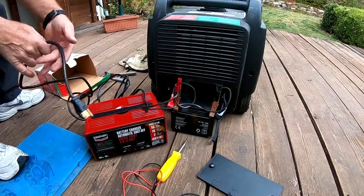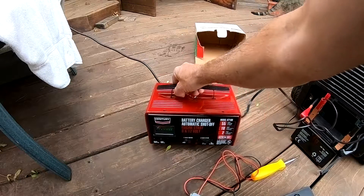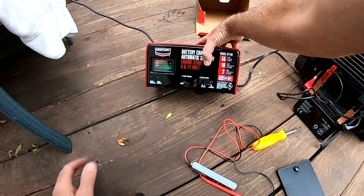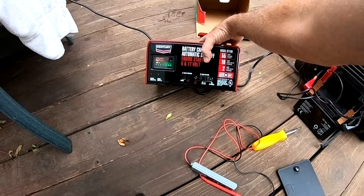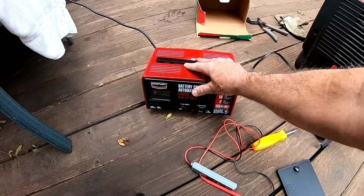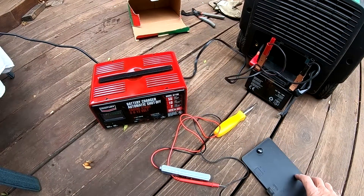We'll plug this in, turn it on and see what we can do. If you look at this, it looks like it's pretty well charged up — close to 100% charged. We'll leave this on for a minute, then try to start. This has a 55-amp start setting, but I don't want to put 55 amps into this thing. It'll also do 6-volt batteries, but this is a 12-volt battery. I'm going to leave it on the 2-amp setting and see if it'll start with just a 2-amp boost to the battery.